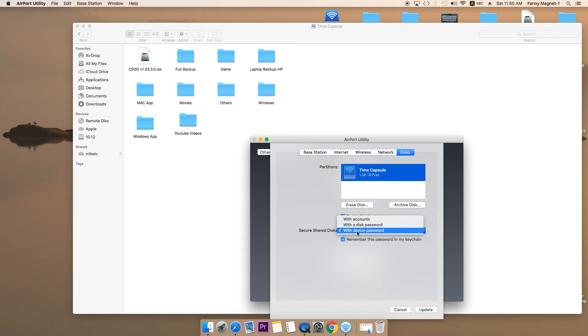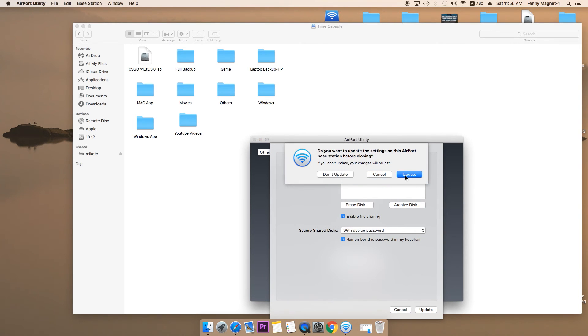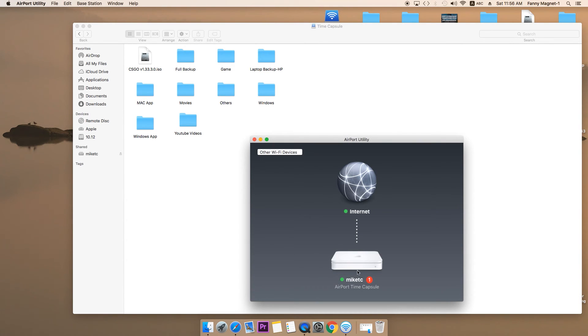You can also create accounts on this. For example, you can create two users — one who can save as well as delete information, and one more user who can only copy information without having the right to delete. You can create that kind of account and give special permissions accordingly. Once you are done with the setup, just click on Update. Once you update, your time capsule will restart and the indicator will become amber color, and then it updates all the information you have given.